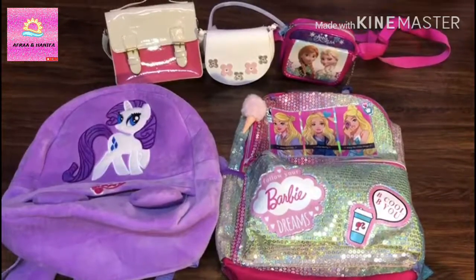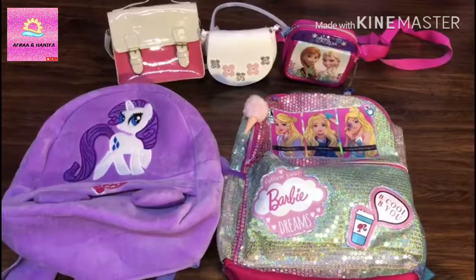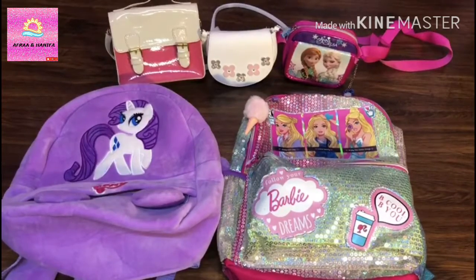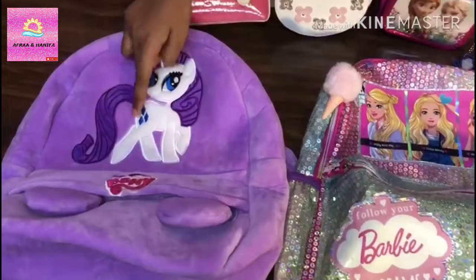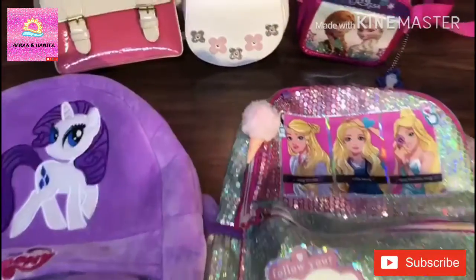Assalamualaikum and hello everyone. Welcome back to my channel. Today I will be showing you my cute bag collection. These bags are very cute and also colorful. So I have two backpacks. I have my Little Pony backpack and my Barbie backpack, and I have three sling bags.